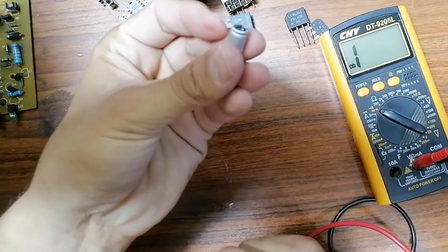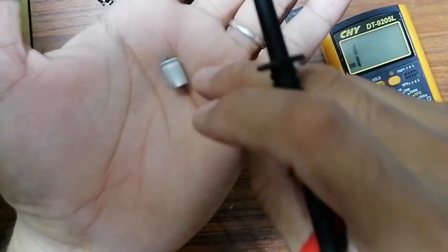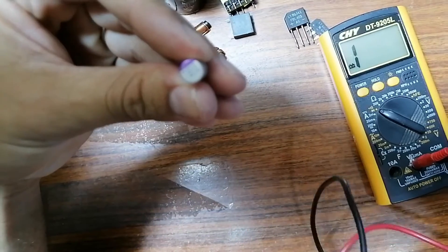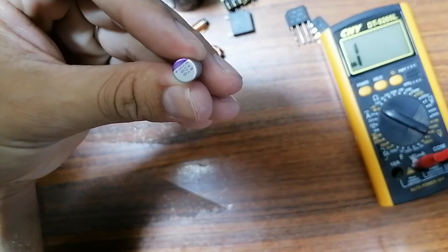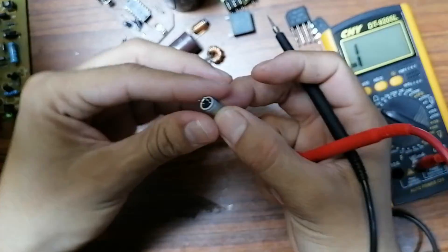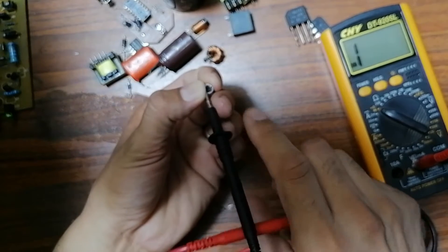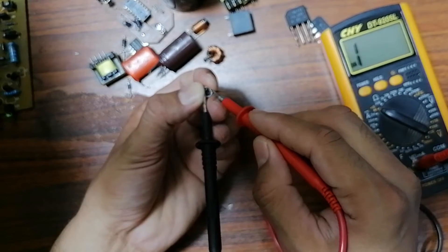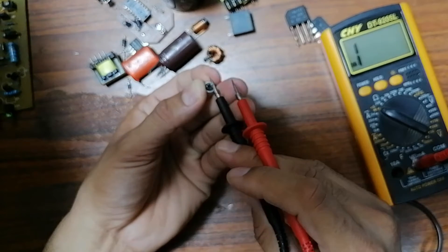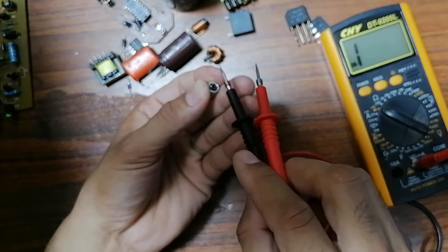This serviceable capacitor is the type found in laptops and desktop motherboards. Let's check it — you can see the multimeter showing charge and discharge. If I swap the probes, charge and discharge again. This is a good capacitor.